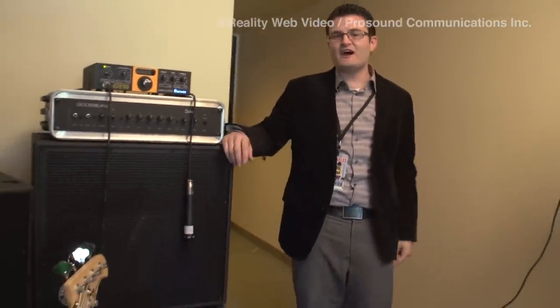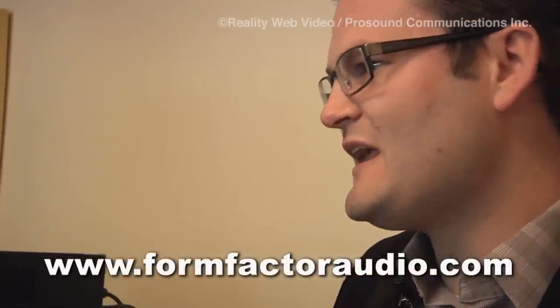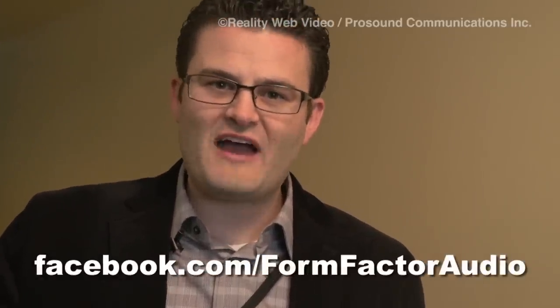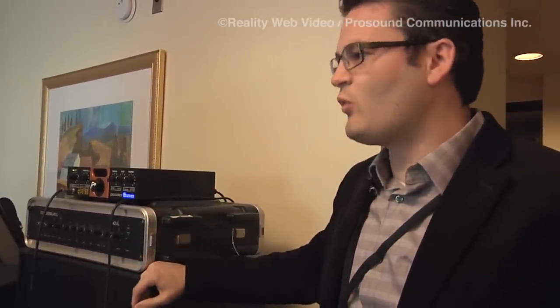If you're interested, we have dealers all around the world — you can go in and check out Form Factor Audio, the tone you can feel. If you can't find us, visit us online at www.formfactoraudio.com, and also at facebook.com/formfactoraudio. You can find out about us, research us, and if we don't have a dealer in your area, email us and let us know. We will be in your area. We're committed to players and helping players become better players. That's Form Factor Audio — the tone you feel.